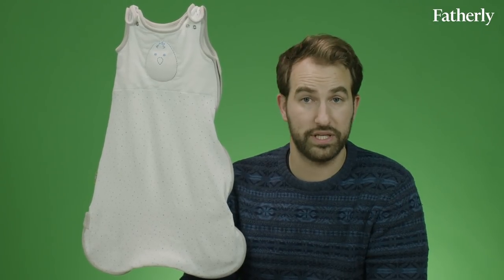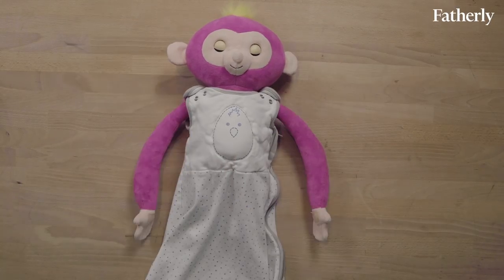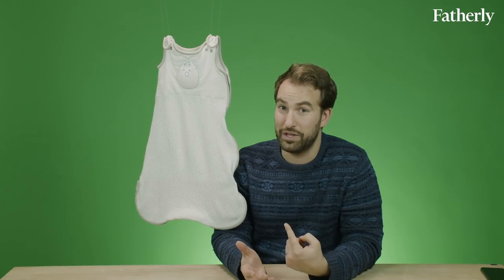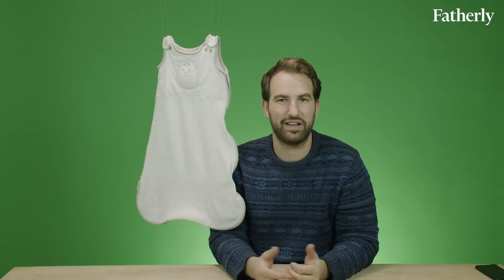The Nested Beans retails for around $35. It's 100% cotton, and it features a two-way zipper that allows you to do late-night diaper changes. It also comes with two adjustable shoulder straps that will grow with your baby. This is a sleep sack that we use at home, and it works for our son — he really enjoys the pressure. It really depends on what kind of baby you have. If you have a super active baby, the Nested Beans might not be right for you. It's basically like falling asleep in jeans, with keys.